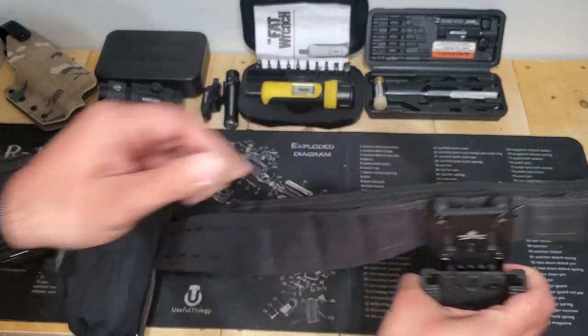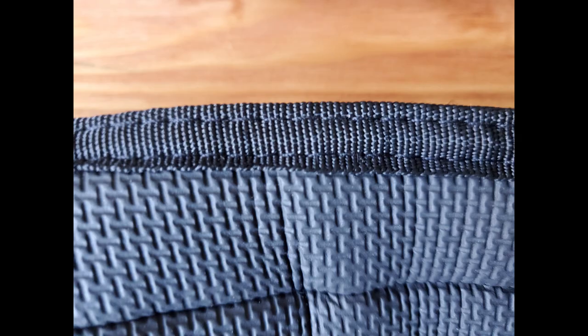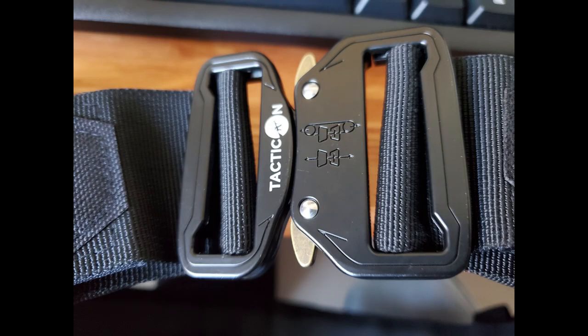I didn't see any stitching that was wrong. There was a lot of box stitching and double stitching that looks like they put together a really great product. You still have the laser cut MOLLE, which I like the look of, and the same ease of putting stuff on and off. The buckle itself is better than the K Tactical. All in all, I just think it's a better belt.